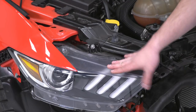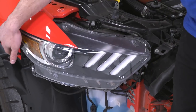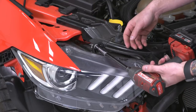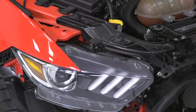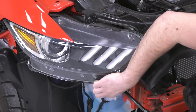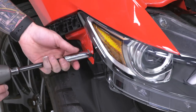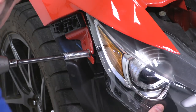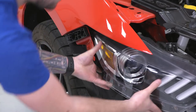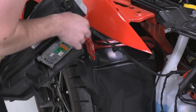There are three bolts holding on your factory headlight - a 10mm up top, a 10mm down low, and a 13mm on the side. Grab your 10-millimeter socket with an extension to get past the headlight and remove them. Switch over to a 13-millimeter socket and get the one on the side. When pulling your headlight out of place, be careful of the wiring harness - pinch and disconnect.